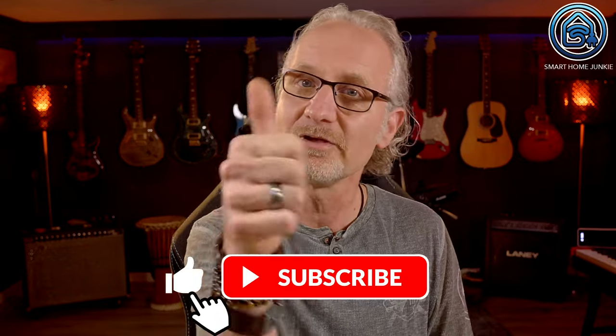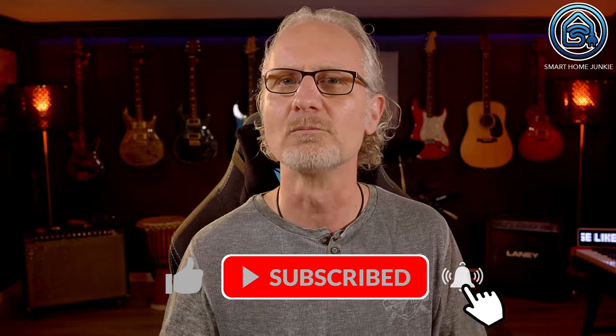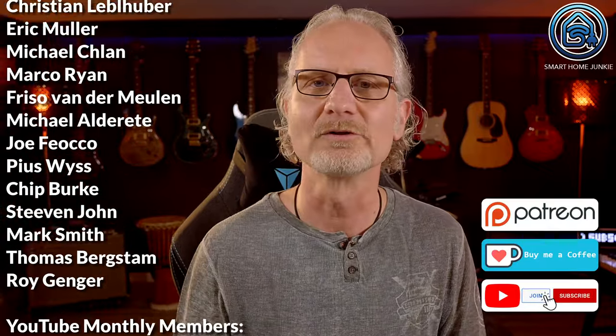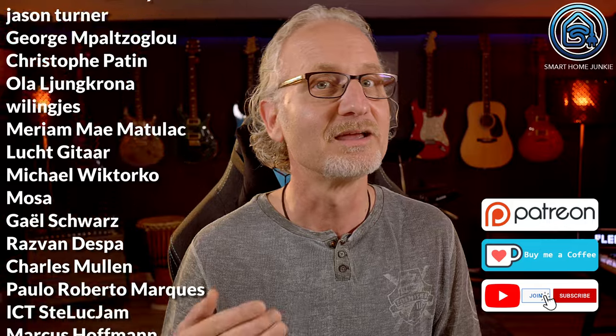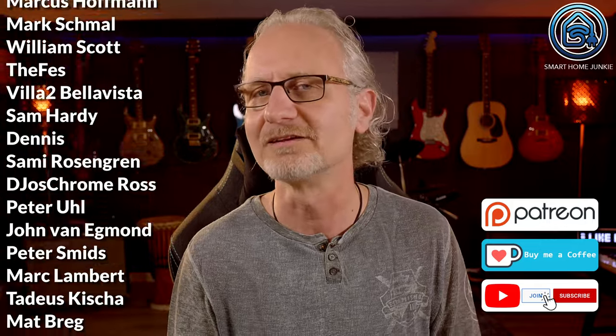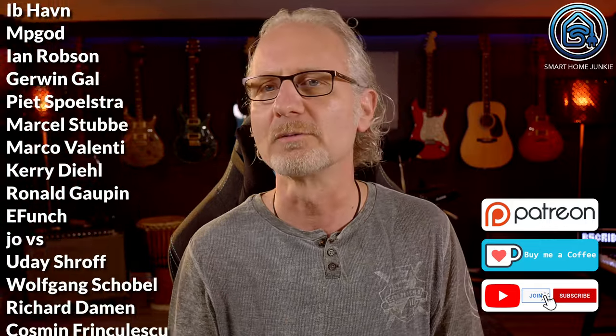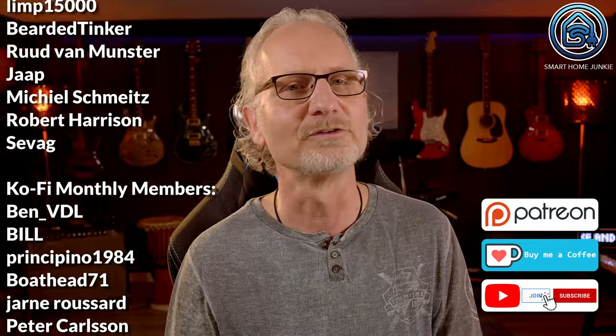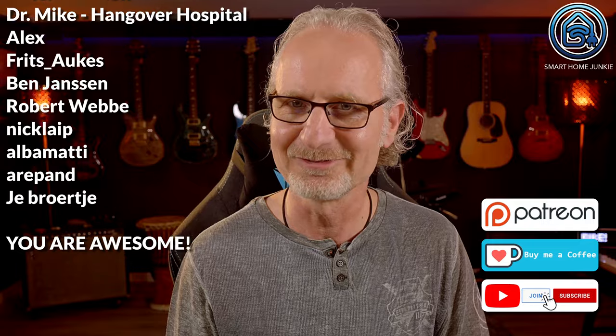If you found this video helpful, don't forget to give it a thumbs up and subscribe to my channel for more awesome content. I want to thank all these wonderful people who sponsor me every month and make it possible to keep this channel alive. If you want to make sure I can continue making these videos, please consider becoming my patron — see the links in the description below. I'll see you soon in my next video. Bye bye!